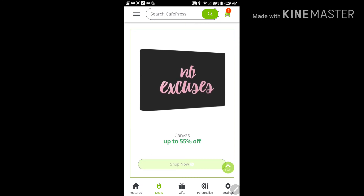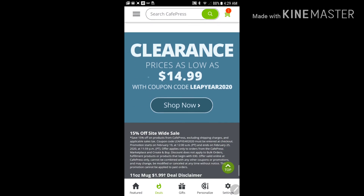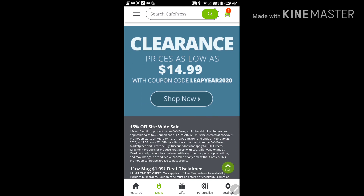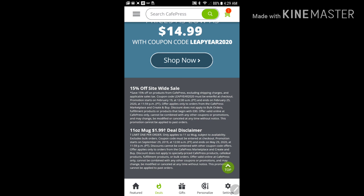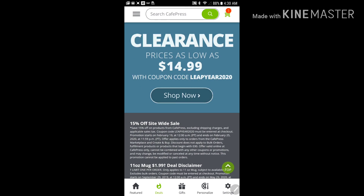Seems like a lot of discounts here. Clearance price as low as $14.99 — Leap Year 2020. It ends the 25th but they said it's extended, so not sure that's still good. There it is — you can either get the mug or try this Leap Year 2020 deal for yourself. Hope you enjoy a nice cup of coffee on me.